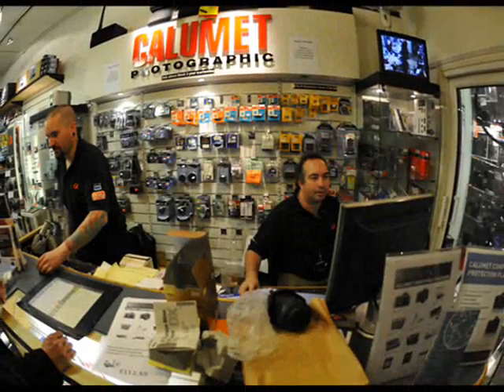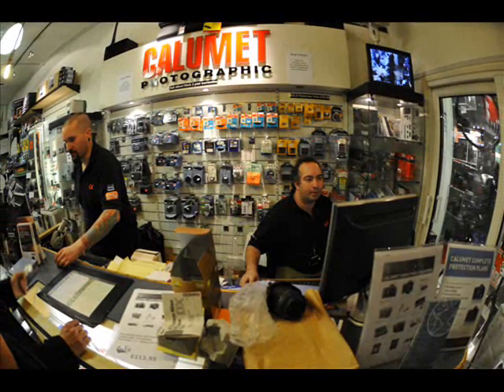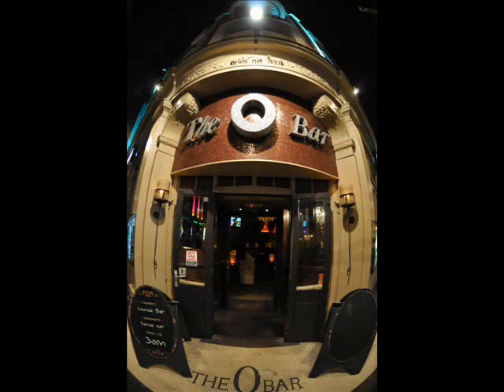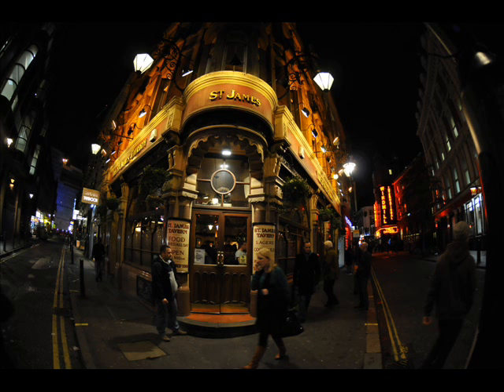The first photo you see is actually the very first photo I ever took with the Nikon lens. It's in the Calumet photography shop where I bought the lens — as you can see, straight away you get this really cool warped look. I bought it down in London and walked around town, and none of these photos have had any editing; this is just as they came out of the camera.